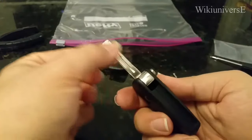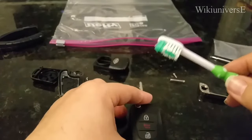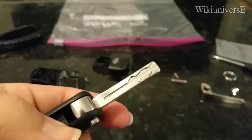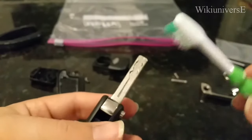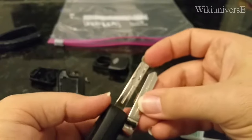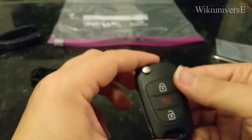If you want to clean your new key, just take one of your old toothbrushes — or you can buy one for a dollar at any store — and clean off the little grime that's been building up. Clean it up real nice and it'll look as shiny as a new one. No one will know you have an old key, it will look absolutely brand new. That's how you do it, thank you guys for watching, I'll see you later.